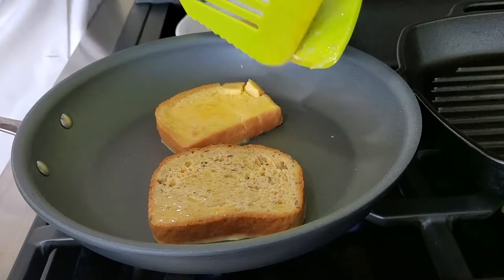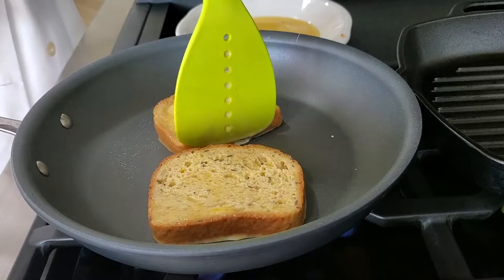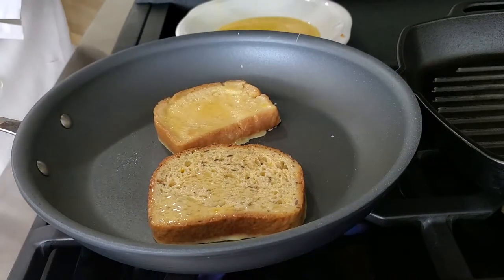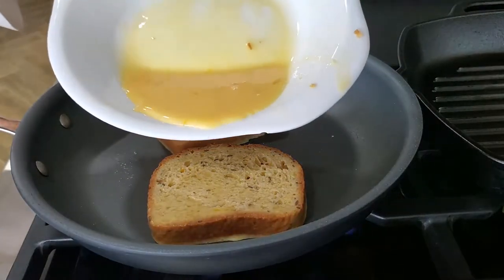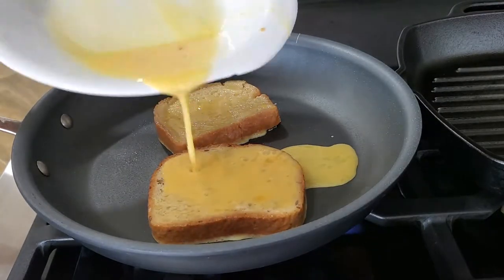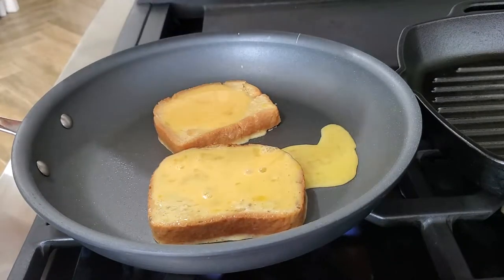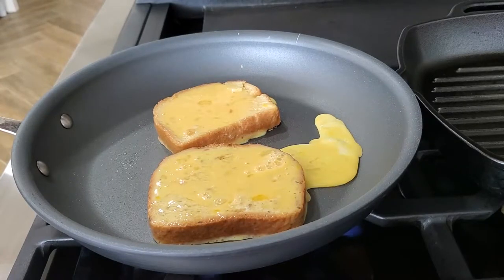That extra egg that we have is going to be poured on top of the toast. It's going to absorb most of it, and the part that isn't absorbed is going to be cooked on the side and we are going to fold it on top. That way we're giving enough protein to whoever is going to have that breakfast. You can have French toast any time of the day or year and know that it's going to be a complete enough breakfast.